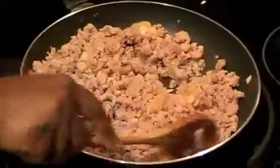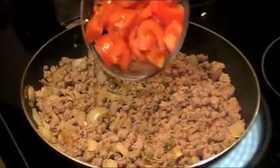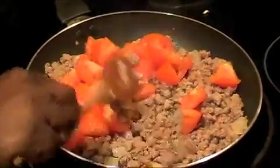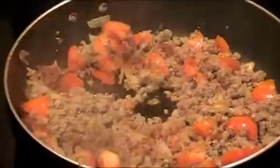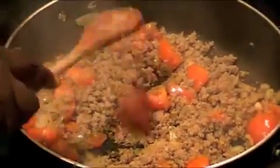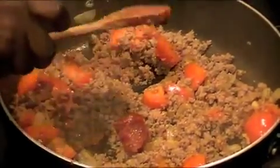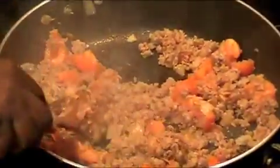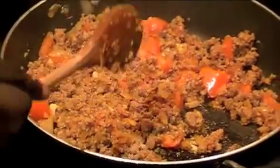I'm going to add the meat back to the pan, then add the tomatoes and mix that in, some paprika, and one tablespoon of tomato paste — mix that in. At this point I'm going to add a little bit of salt to taste, about half a teaspoon.